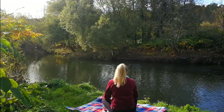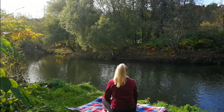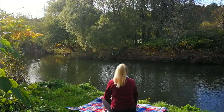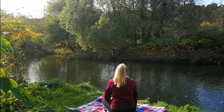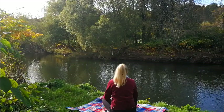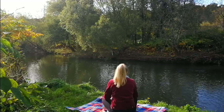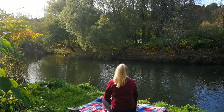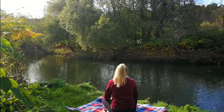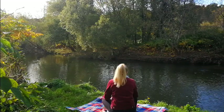Continue down your body — your chest, your stomach and your lower back. Travelling down the top of your legs, just noticing how they feel. The lower part of your legs, and onto your feet and your toes.